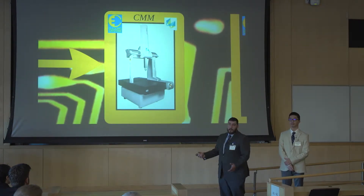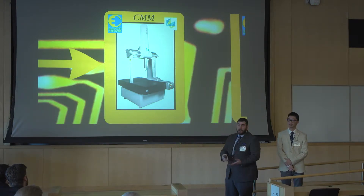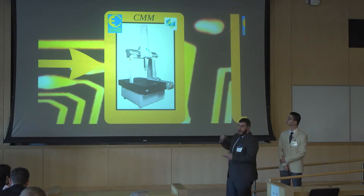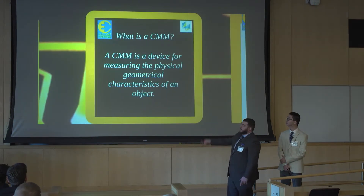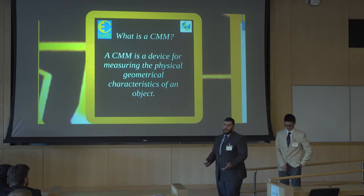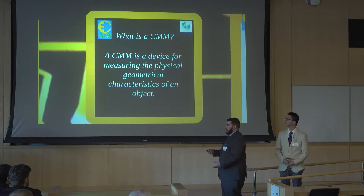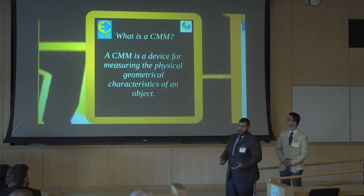So this is a CMM — it's a fairly large machine. It has the ability to move its probe head in the X, Y, and Z coordinate planes, as well as articulate this head in the IJK planes if the proper fittings are attached. The exact definition of a CMM is a device for measuring the physical geometrical characteristics of an object. These are used to quality control manufactured objects or to ensure everything is within constraints to micron levels.